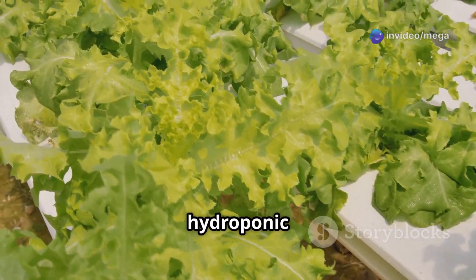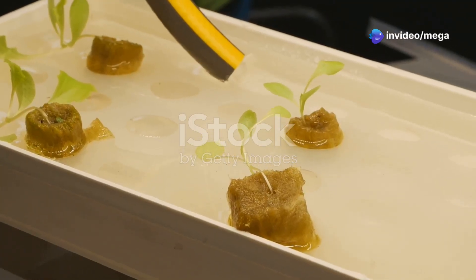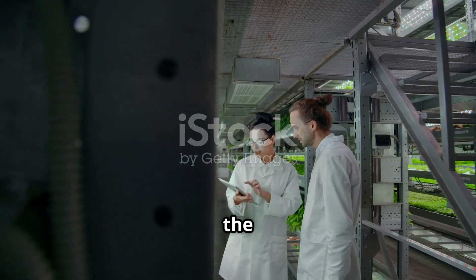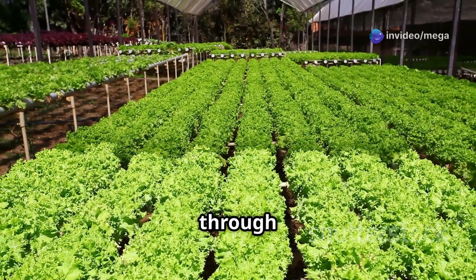But how do plants actually grow without soil? That's where the magic of science comes in. In traditional farming, plants get their nutrients from the soil through their roots. But in hydroponics, we're providing those nutrients directly to the roots through the water.